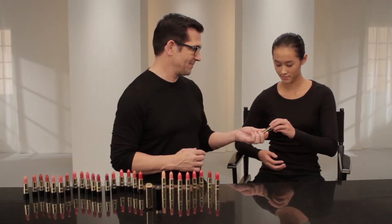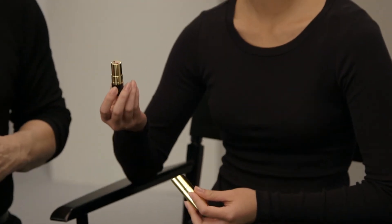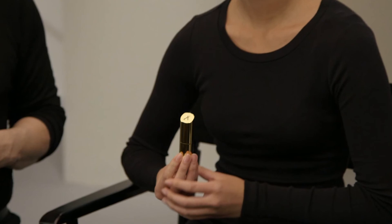Now let me show you how easy it is to use. To open it, twist the upper and lower portions in the opposite direction to release the cap. Then pull the cap off the tube. To close, place the cap over the tube and push it down until you hear the click. The lipstick is now securely locked in place.